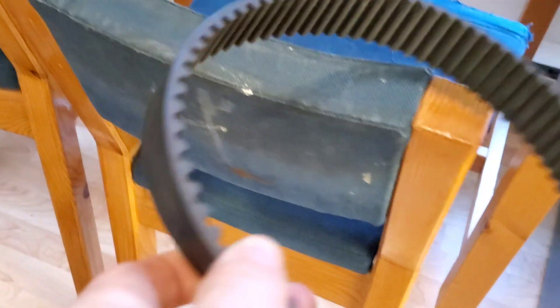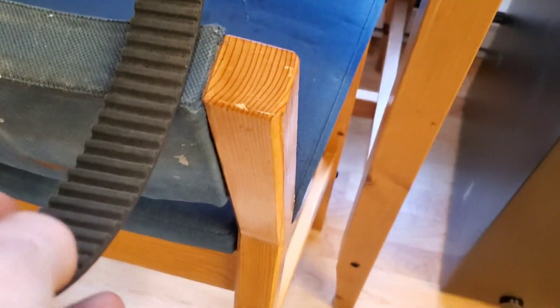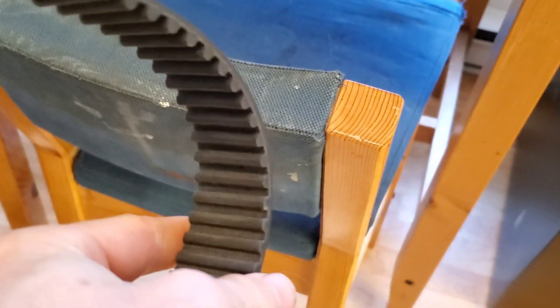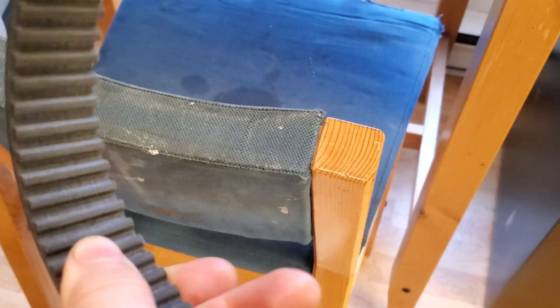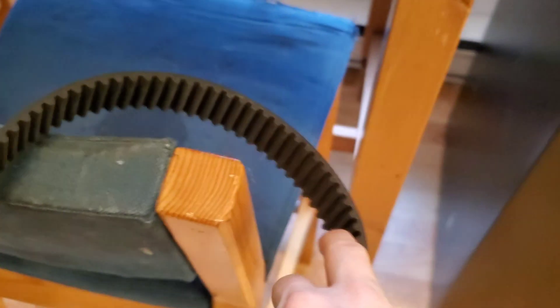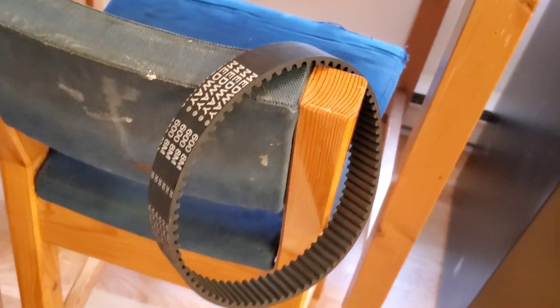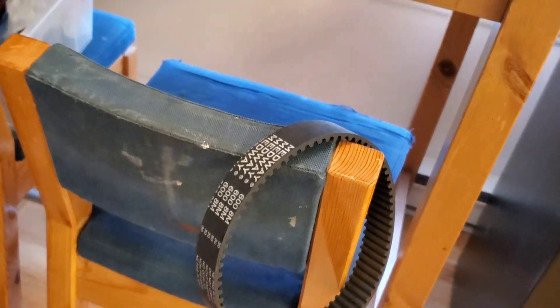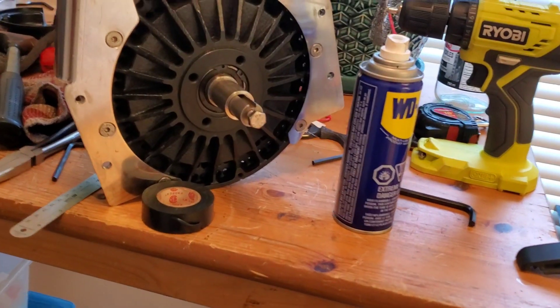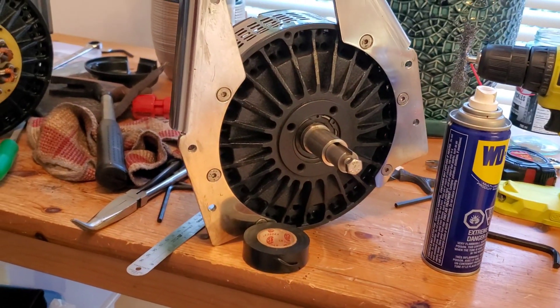For the belts — in this case I've got a tooth belt — you want to make sure that it's not dried out, that it's nice and supple, and that there's no teeth missing and no cracking. Just give it a quick inspection and see how it feels, and you should be good to go. Obviously if you need to replace it, you can order it online and go through the various channels to pick up whatever it is you need.